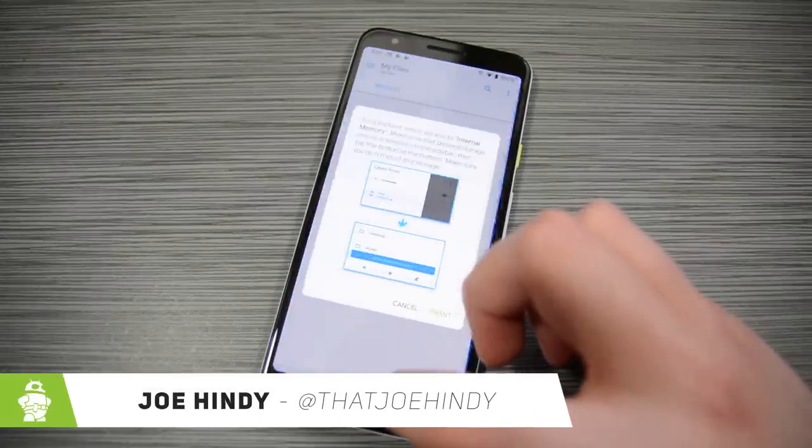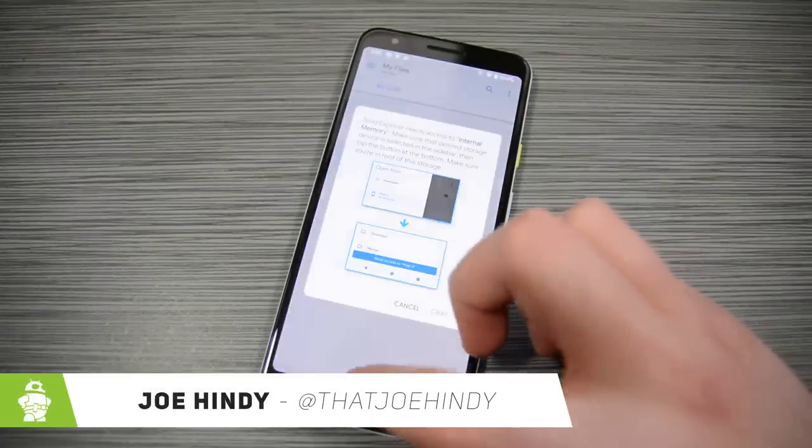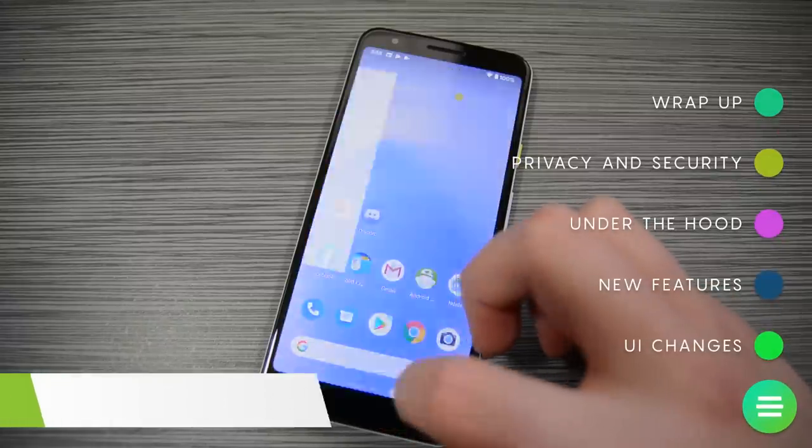Hello again, ladies and gentlemen. I'm Joe Hendy from AndroidAuthority.com, and today we're finally taking a look at Android 10.